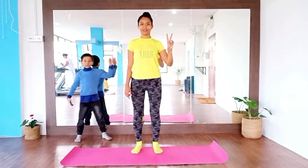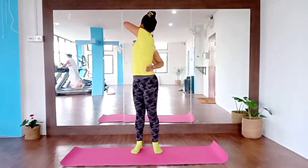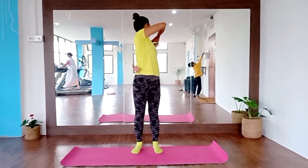This is the second warm-up movement. Again, hard-toe-con, exhale, twist, inhale, up, front, exhale, twist.